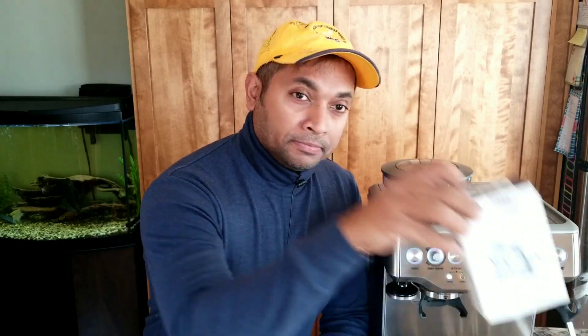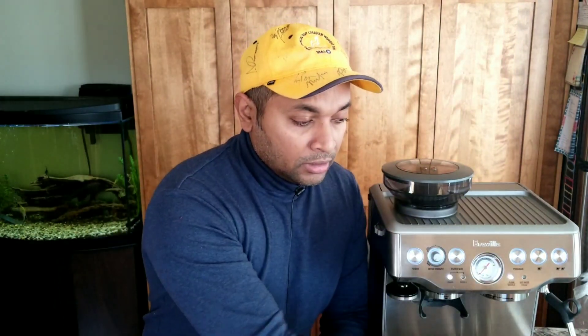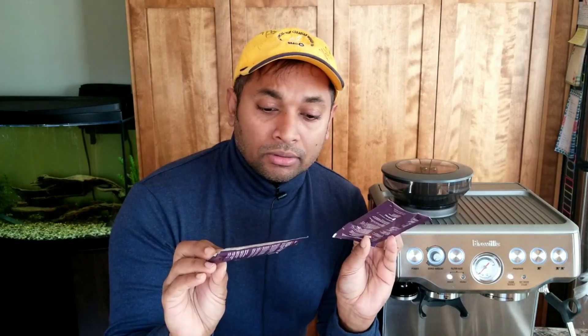Usually I use the Breville descale powder. Some of my viewers were asking if we can descale this machine using something else, because this Breville descaler is no longer available. I'm sure they'll bring it back, but at the moment it's not available. So is there an alternative? Yes, that's what today's video is about.